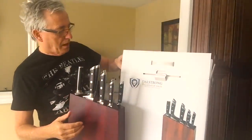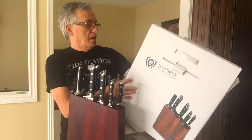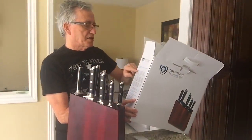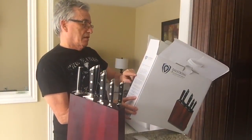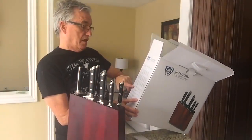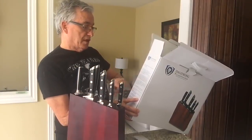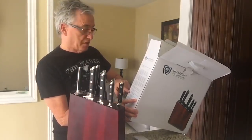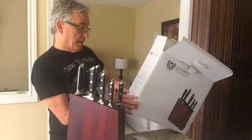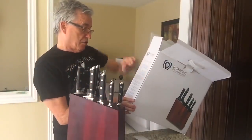DalStrong Knives — you can purchase these on Amazon.com. Here's what it includes: a nine-inch slicing carving knife, a nine-inch bread knife, an eight-inch chef's knife, a seven-inch santoku for vegetables, a six-inch utility knife, a five-and-a-half-inch serrated knife, a three-and-three-quarter-inch paring knife, a honing rod, and the DalStrong wood block.